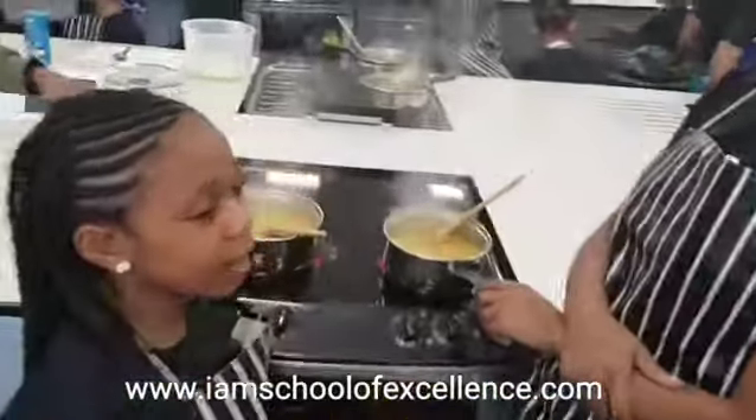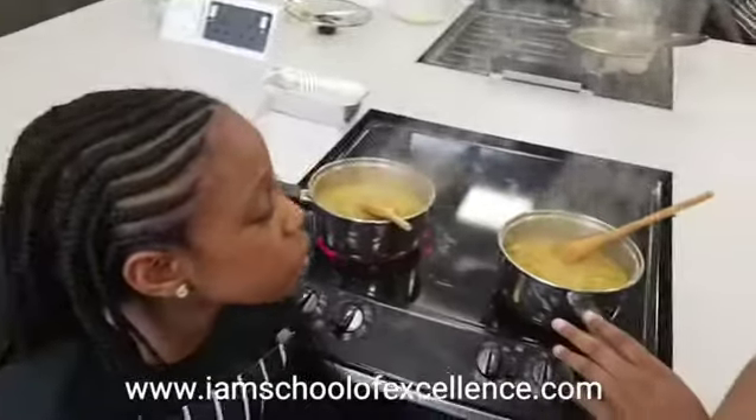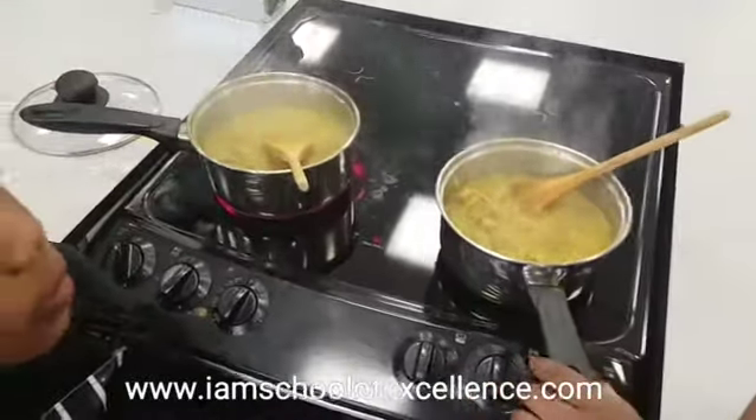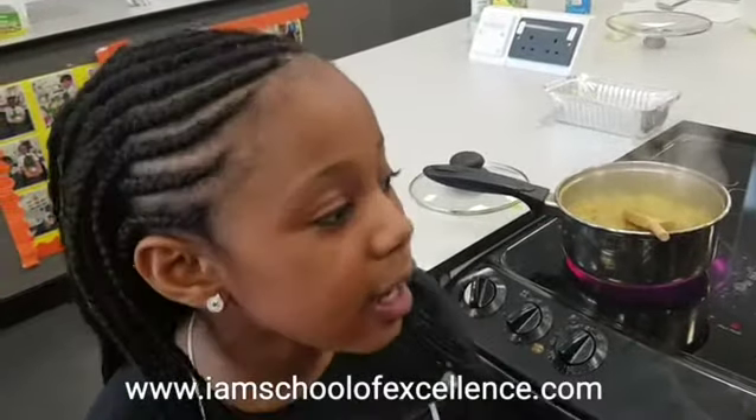We're making curry chicken. What we've done so far is we washed the chicken, squeezed the lemon into the chicken while washing it, and rubbed another half of the lemon on it.